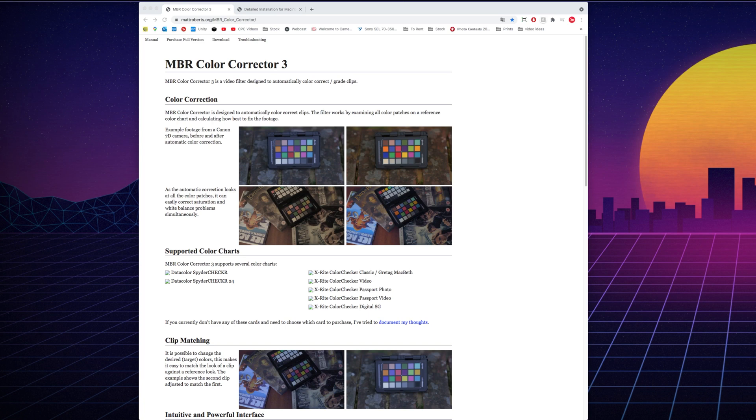Once you get to that website you're going to see some examples of how this is used and how the color correction charts work. You can also see underneath that the supported color charts you can use as well.